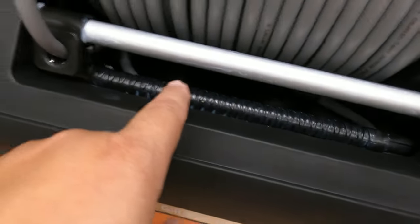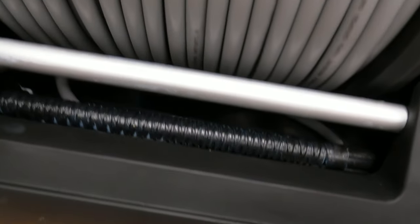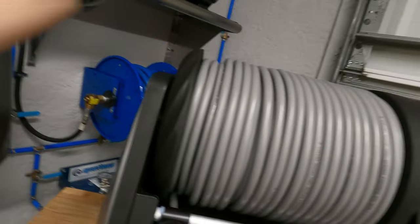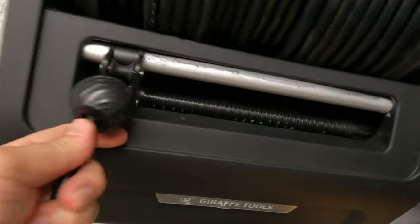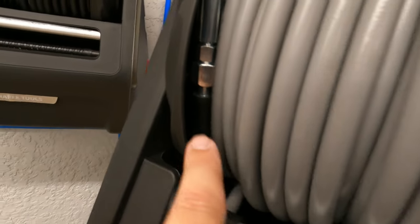Getting the hose out was easier than I thought — I just turned it and it came out. The hose reel stopper looks much better on this one. The previous version had a rounded ball stop; this mechanism looks improved. They clearly changed that up, so it should work better.